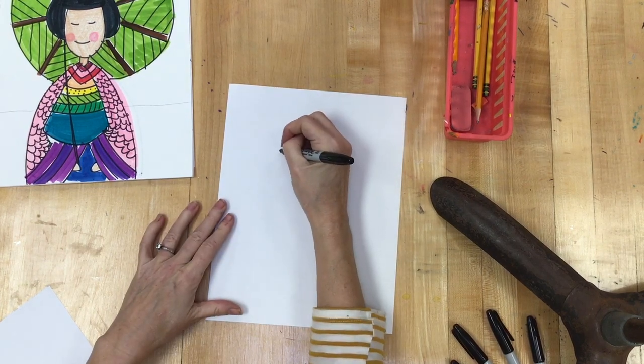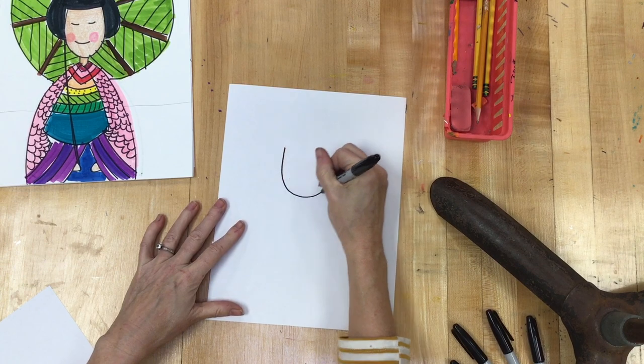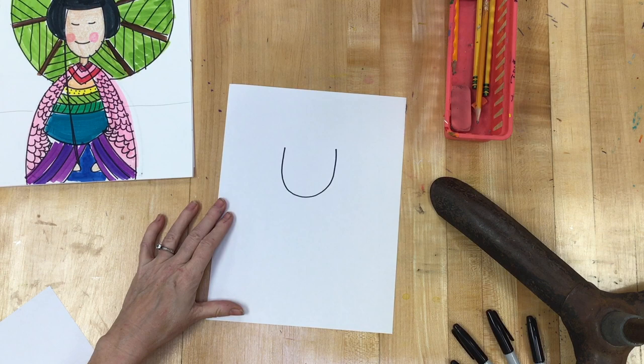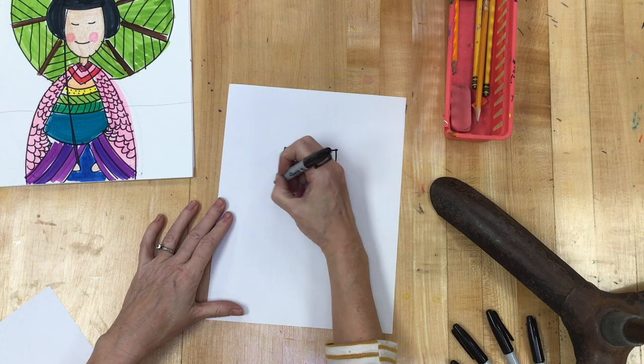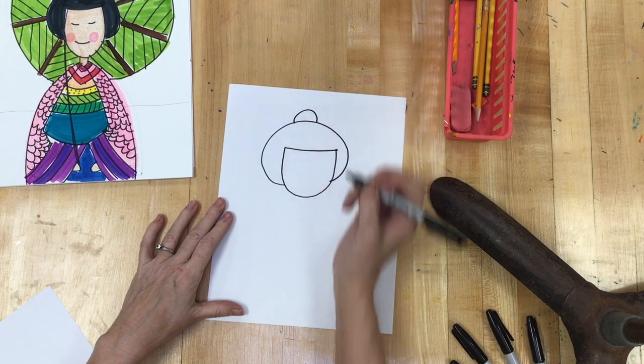For the girl, up here towards the top of my page I'm going to make the letter U. Remember I'm going to eventually need it to fill the whole page. Then I'm going to draw a circle over the top and give her a bun.